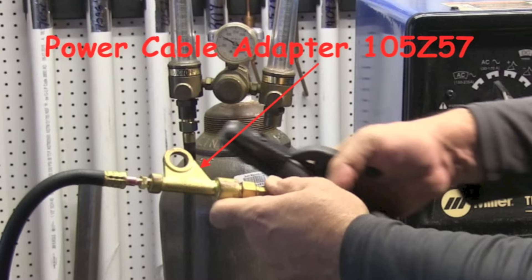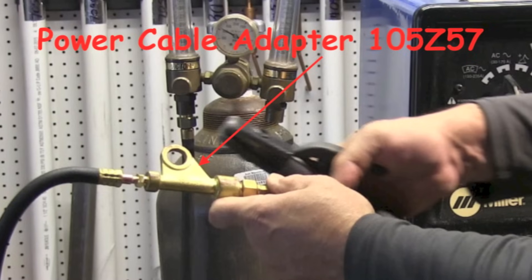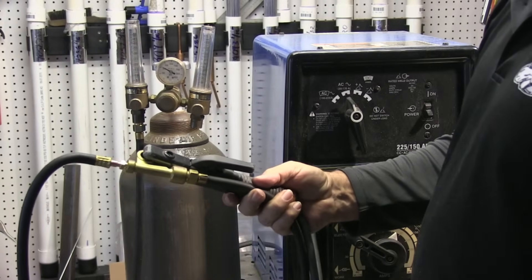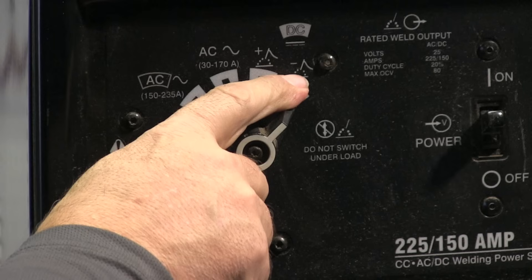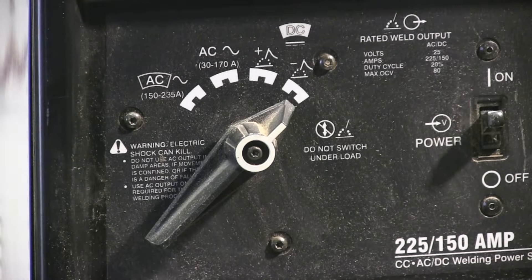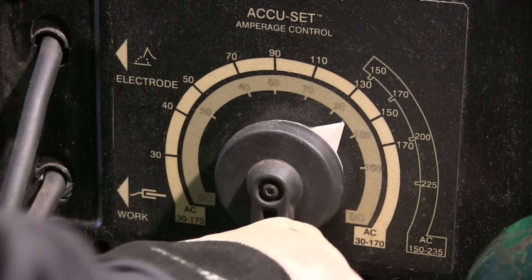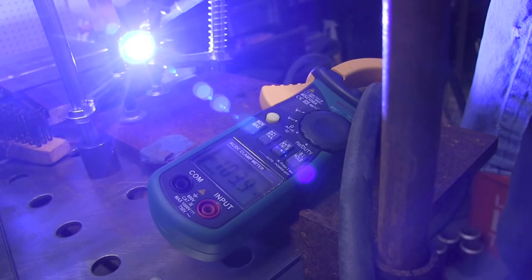This is the power cable, part number 105Z57. I don't know there's any difference in quality on these, so I would just go to Amazon and get the cheapest one. Hook up the stinger and boom, you got power. Now you've got to make sure you're on the right polarity, and that is DCEN, also called straight polarity on some machines. This one's just got a minus sign. Some machines it's called DCEN, some machines it's called straight polarity. I'm shooting for around 100 amps here — this is not exactly a precision instrument, but I did check it and it came out to almost 104 amps, so pretty close.